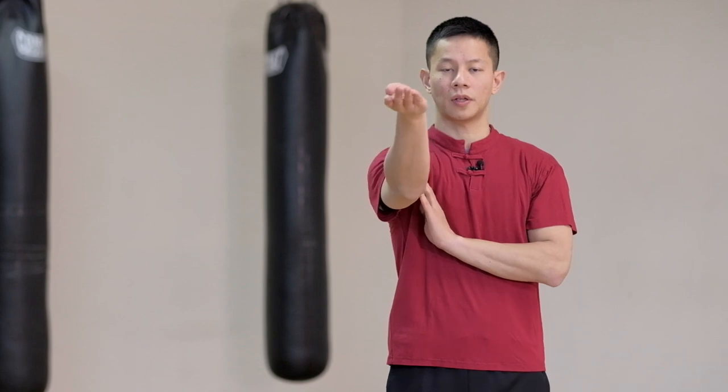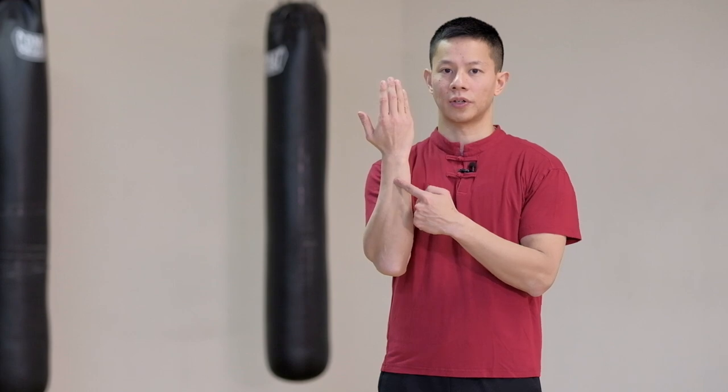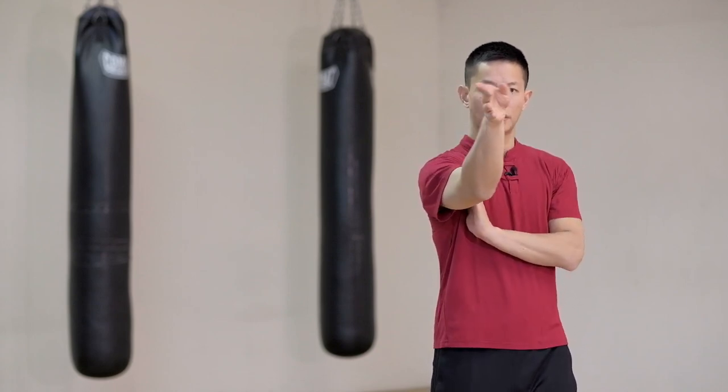So again, come up past the center line as I turn the body, and then rotate. I want to make sure that everything is connected — my arm that I'm blocking with is connected with the upper body, all turning together. I want to make sure that I'm blocking with the hard part of the arm, the outside, versus the softer side or the inside. So I come up, turn, palm is still facing up, past the center line, and then rotate.